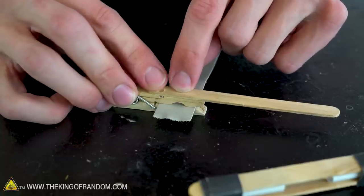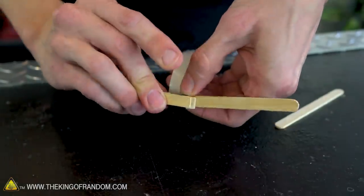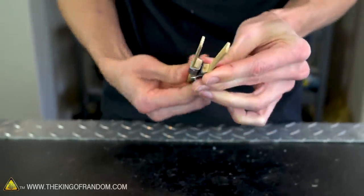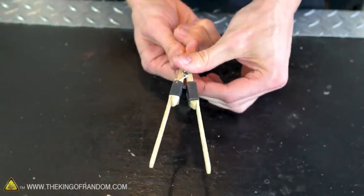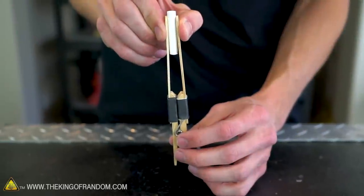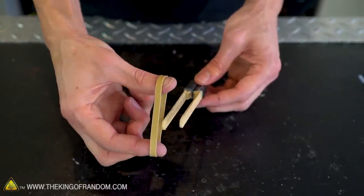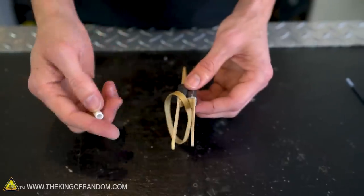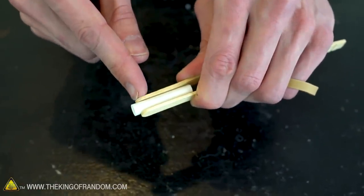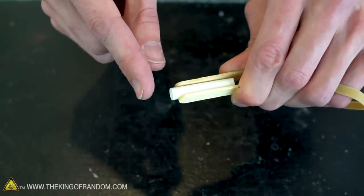Our popsicle stick should overlap the clothespin by about one inch. Our popsicle sticks are now attached to the clothespin and they can still open and close with ease. We now want to take the third piece of the pen barrel and secure it between the two ends of the popsicle sticks. However, before that gets secured in place, we need to take our wide rubber band and put it between the two sticks — once the barrel is attached, we won't be able to get the rubber band in and out anymore. We now want the barrel of the pen to extend a little bit beyond the popsicle sticks.